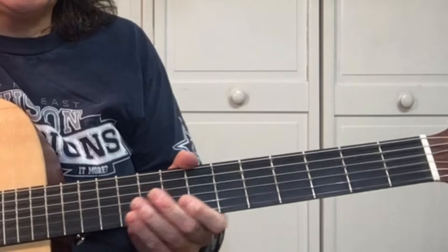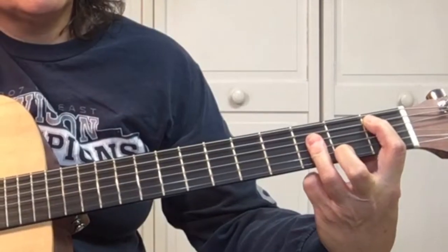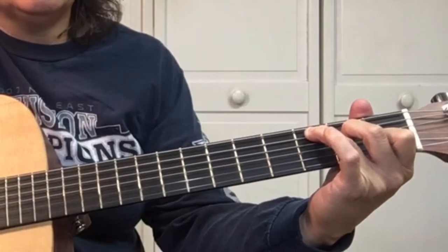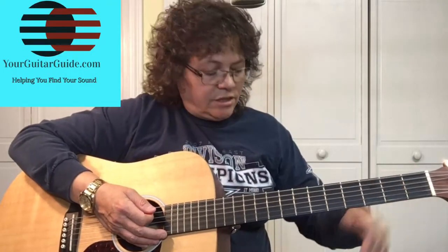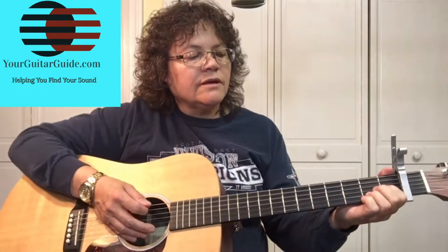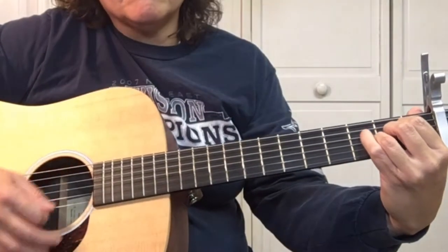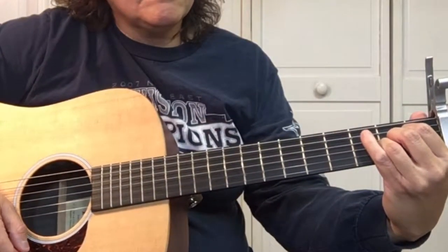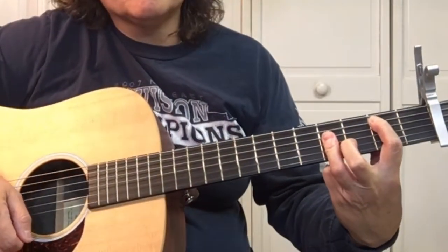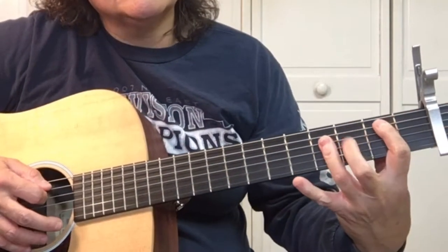The chords in this song are basic chords, but they're the F, B flat, and C. To make it easier, we're going to use a trusty capo — put it on the first fret — and play the E, the A, and the C shapes.